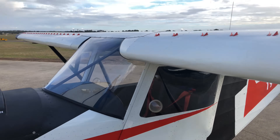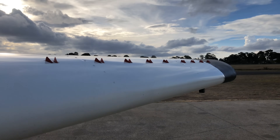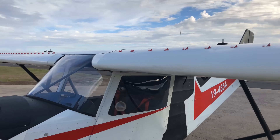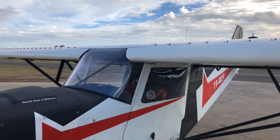This is a Savannah VG model. As you can see, we don't have leading-edge slats, but we have a wing full of vortex generators — hence the VG designation. It's also a high-lift wing profile. We also have dual pitot-static systems here for our avionics, which we'll explain more of later. It's a two-seat, high-wing, all-aluminium aircraft.